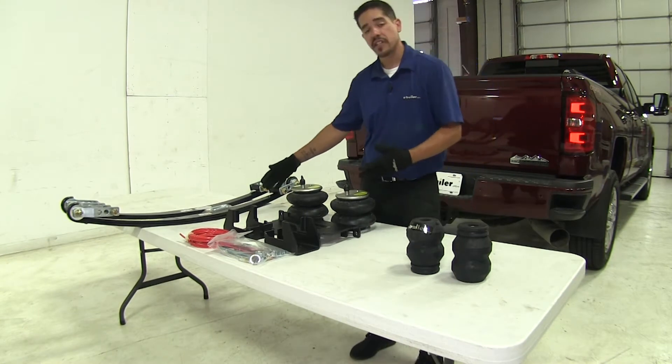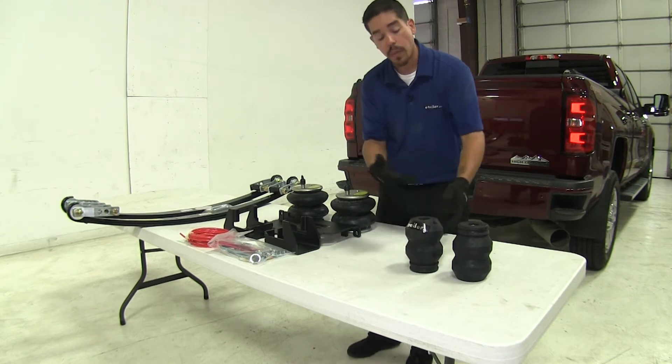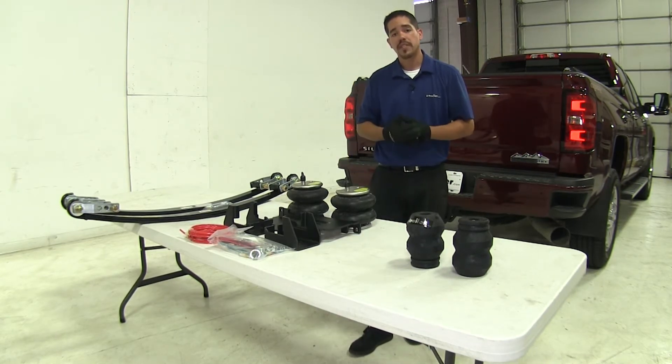For each style of helper spring we carry a full line of different products. They may look different, have a different color, or possibly a different brand, but this is just a representation of the style that we carry, and you can find all of these on our website.